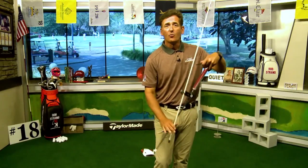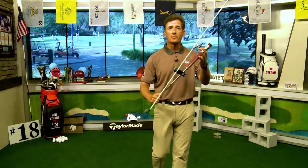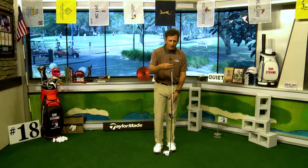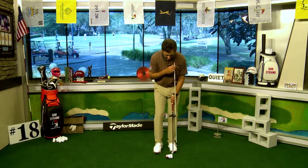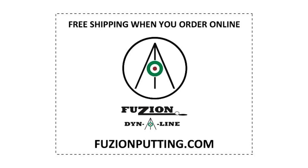Do you struggle with your hands being too active when you putt? Well, the Fusion Dynaline training aid is what you need to putt better. It clamps on your putter, you drop your alignment stick in the training aid, put the training trident on top, and it touches your body and locks your stroke in place — it's impossible to wiggle your hands. Get Fusion Dynaline to control your stroke. Visit fusionputting.com, place your order, and get free shipping today.